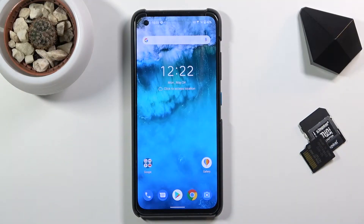Welcome! My name is Asus Xenophon 8 and today I'll show you how to boot the device into safe mode.